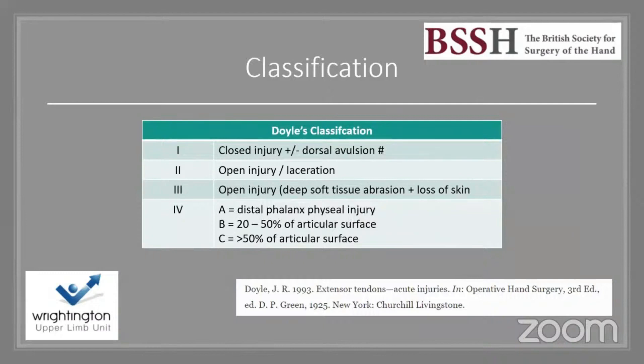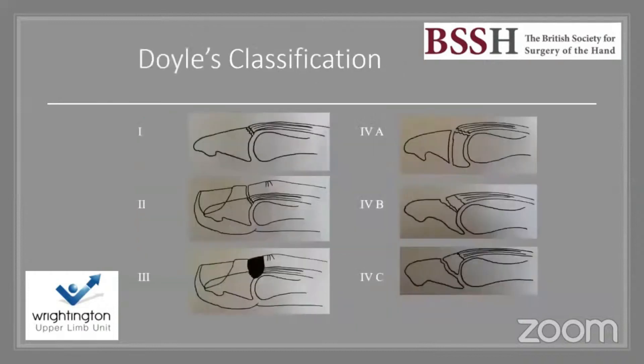Doyle's classification, from a great 1993 paper, breaks mallet finger into four main types with type 4 subdivided into A, B, and C. Treatment should vary by type. Type 1, the commonest by far, is a closed injury with a dorsal avulsion — acute under four weeks, chronic over four weeks. Type 2 is an open laceration to the tendon; type 3 is open with extensive soft tissue and possible tendon loss.